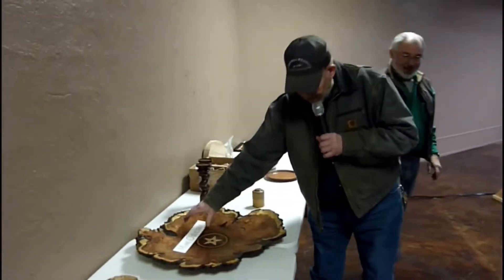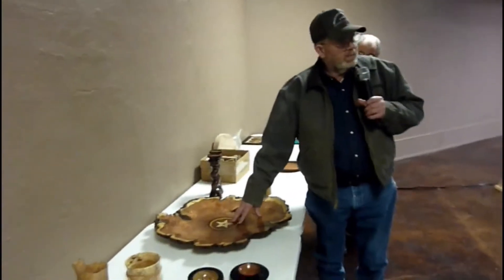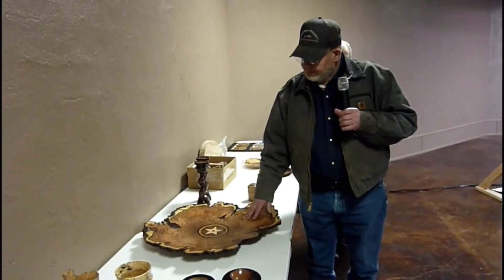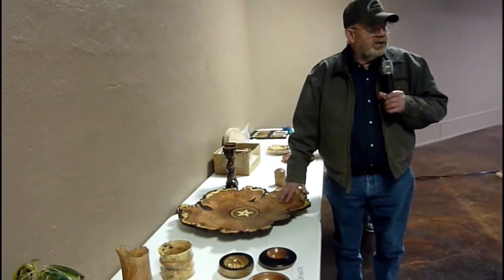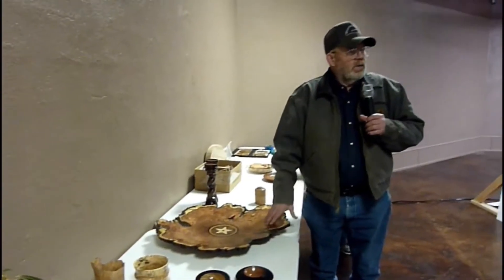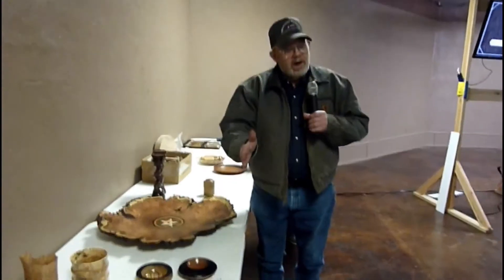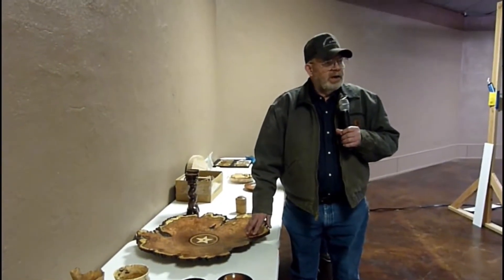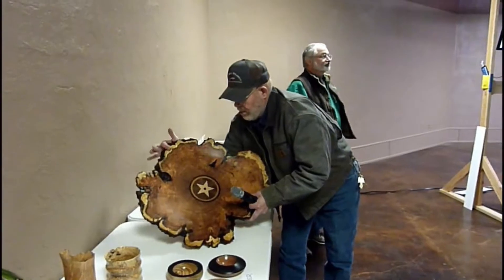This mesquite platter is as much Jim Burks' as it is mine. He made the star that I inlaid in the platter. He's going to be making different designs — what I call a tube of designs that you can saw off and use for different things, to put into your work. Like this one — it covers up a crack that's in the pith of this end grain turning.